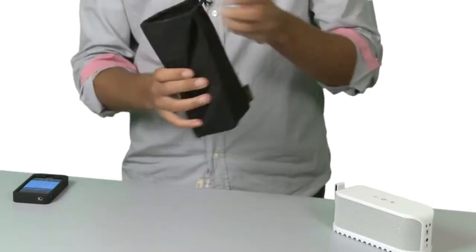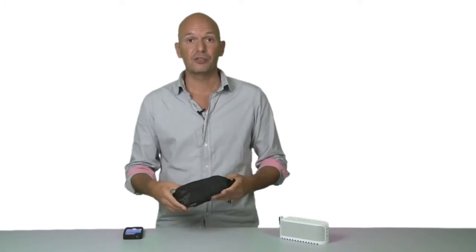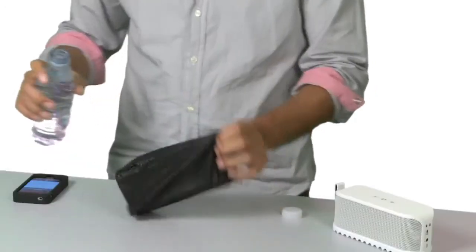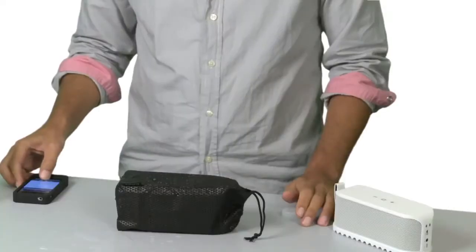Drop it in. Tie the string. Now you can bring it to the beach without having to worry if you drop it in the sand, or even if somebody accidentally spills water on it. The Jabra Soulmate keeps on playing.